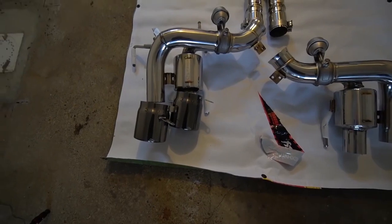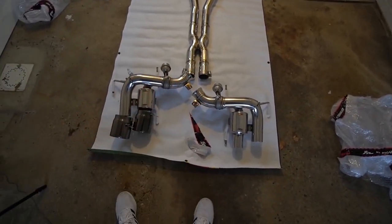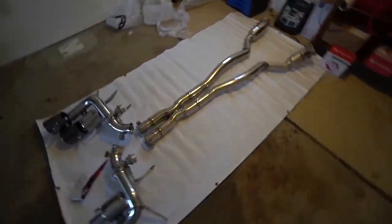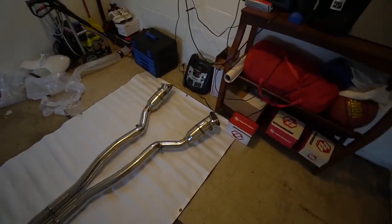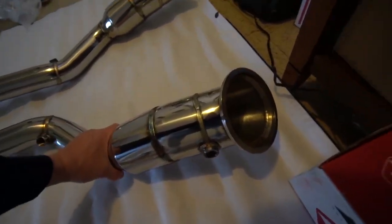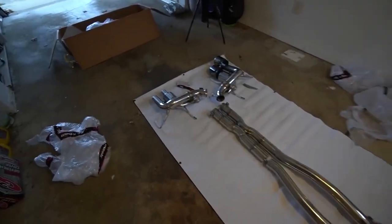Here it is — I didn't take the second set of tips out, we don't really need that. But you can basically see what a $9,000 straight pipe exhaust from Frequency Intelligent for a Ferrari F12 Berlinetta looks like. It's a nice little stamp — I'm the 57th to get an exhaust like this. Look how free-flowing this is gonna be — no hindrance of that glorious V12 sound. I am so excited for this.